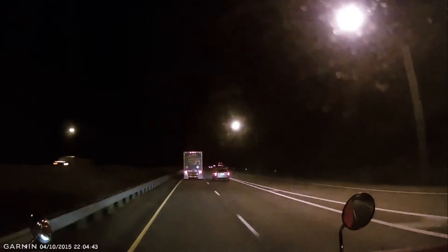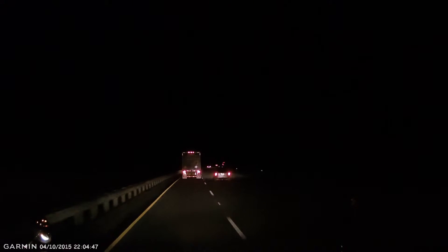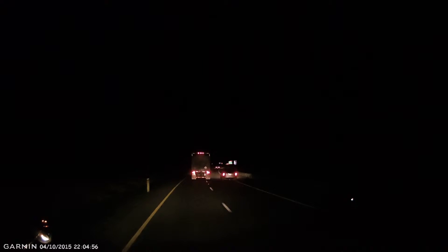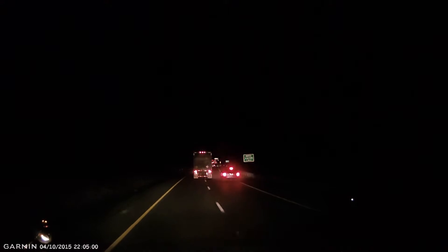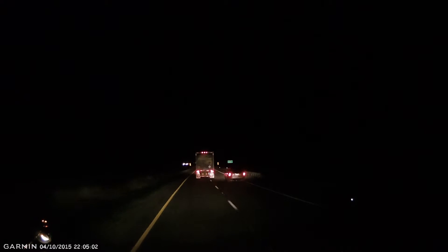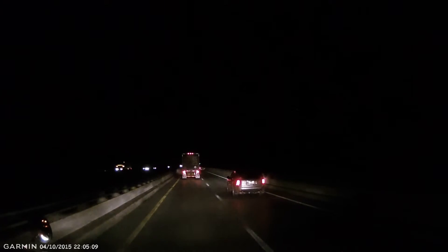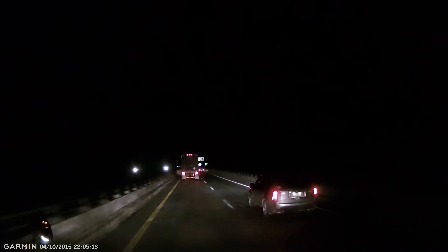Yeah, most of the backyard is like trees and stuff, so I don't think it's going to take much mowing back there because it's all fruit trees and there's not a lot of grass growing in the back. It's mostly the front yard, which is kind of small. I'd say it's an acre, but mostly in the back they've got a horseshoe pit.